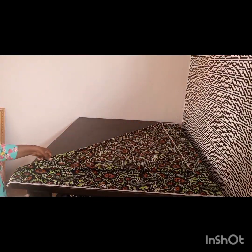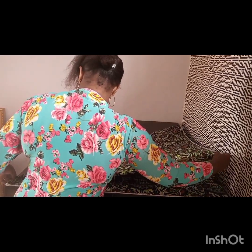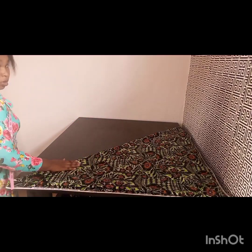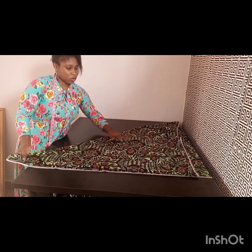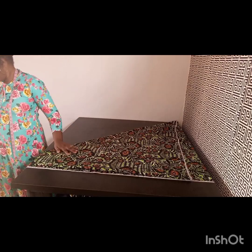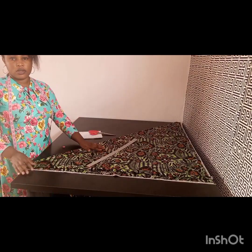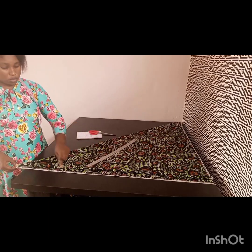Now I'm going to be taking the fabric at the pointed end and folding it in the form of a triangle. You can see how I'm taking my fold, folding it in the form of the triangle. So now I'm just going to take my chalk and scissors and start the measurement from that pointed end.